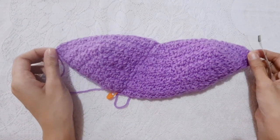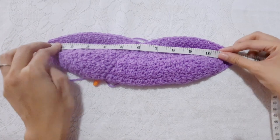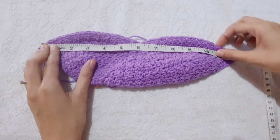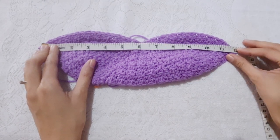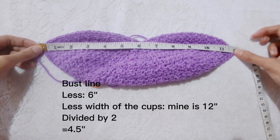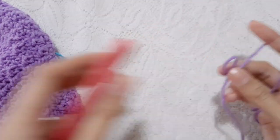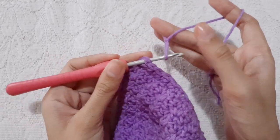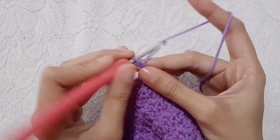Now for the sides, measure first the width. Make sure to stretch if your yarn is stretchable. Mine is 12 inches. To determine how many chains we need to attach to both sides, measure your bust line, minus 6, minus the total length of your cups, then divide it into 2. Mine is 4.5 inches. To begin the side part, make a slip knot, attach it to the side of the cup, then chain 15 or chain a multiple of 2 plus 1 for turning chain, or a total of 4.5 inches long depending on the measurement of your side part.